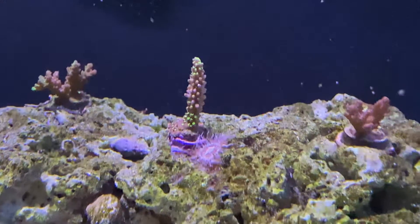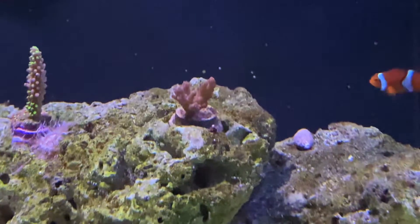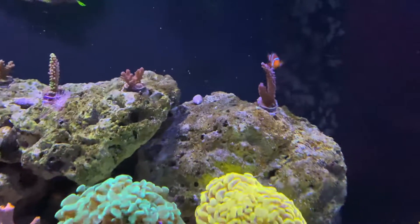Green slime, this is getting brown. Let me try, okay, this is going.